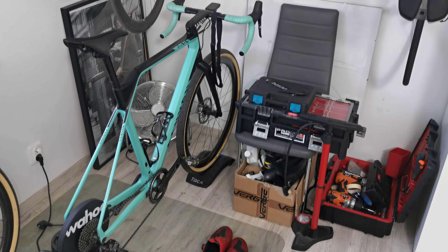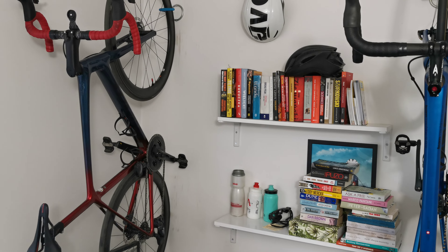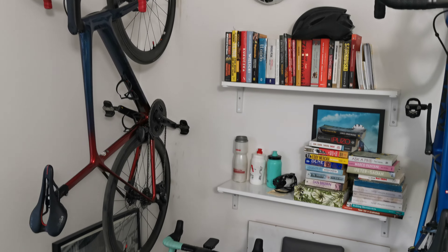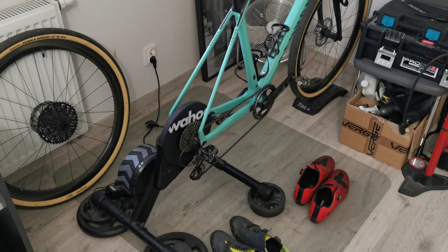Hello everyone, today I'm going to be talking about my current setup, which is in this corner. I call it the 'corner of pain,' because of my turbo trainer here.